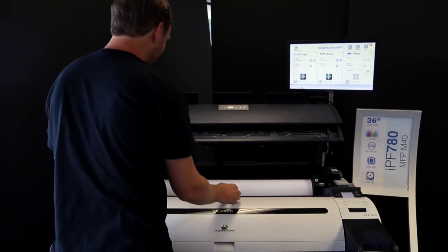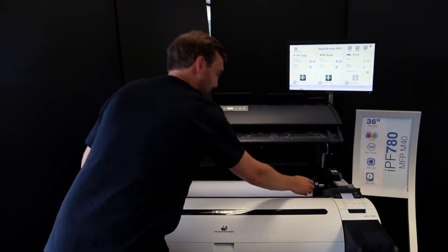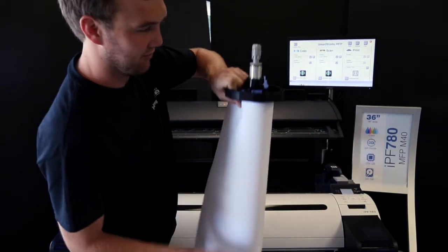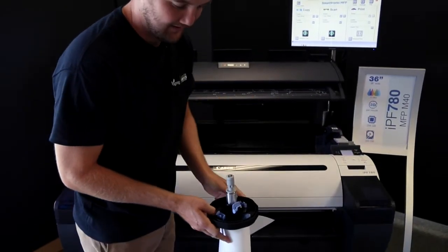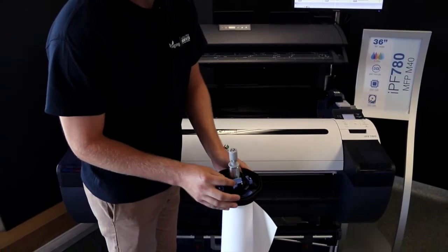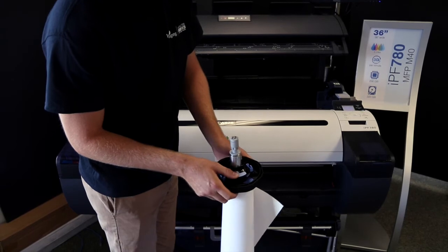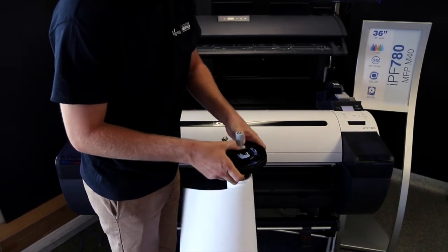To change the paper, all you're going to do is grab each end of the paper roll and pull straight out. You want to make sure you're on the blue cap side — you're going to have a lock and unlock lever right here. To unlock it, you just press it down, and then you're able to slide the cap straight off.